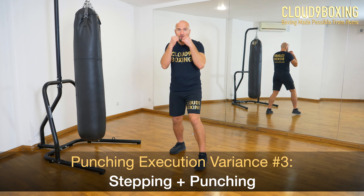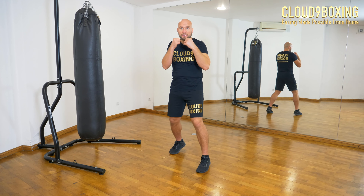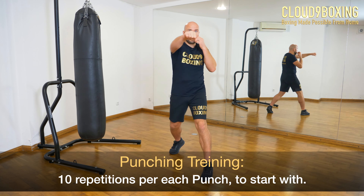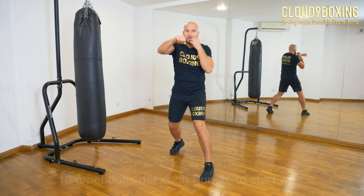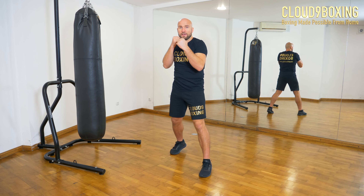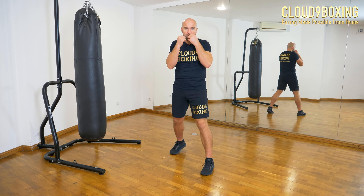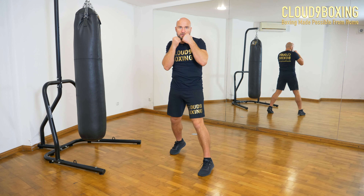Now we will add stepping to our punching. We will step and punch at the same time. Give me 10 jabs, 10 crosses, 10 front uppercuts, 10 back uppercuts — one punch at a time. Give me 10 front hooks and 10 back hooks.